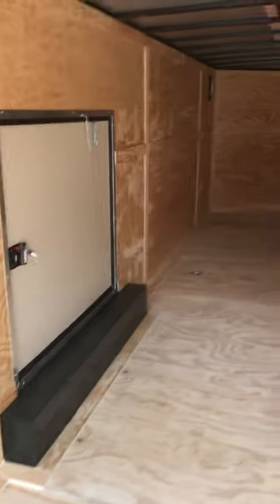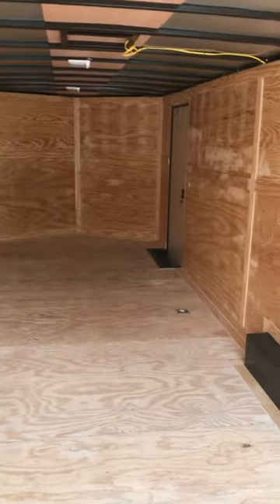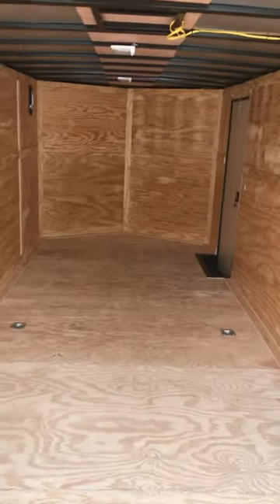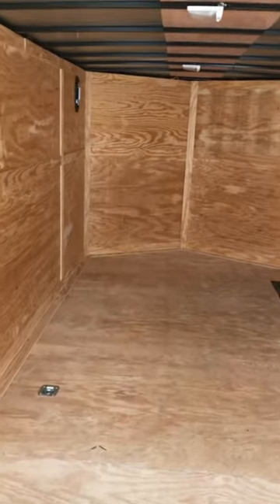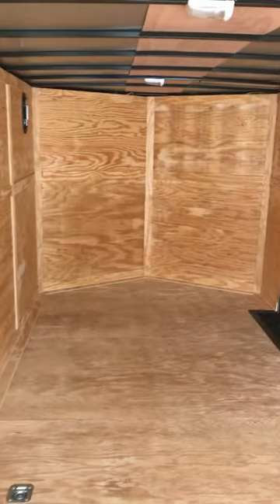This particular trailer is custom outfitted with an escape door — easy in and easy out for all you car guys going to be hauling cars around. We got some wiring braced for AC; we're going to be putting an electrical package in this trailer — we'll have some fluorescent lights, a couple of receptacles. This thing's going to be ready to go, perfect for the racetrack.